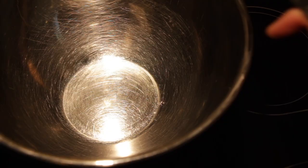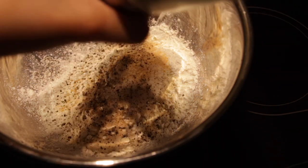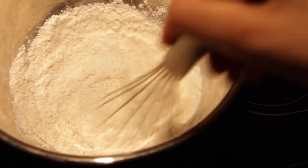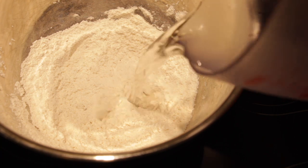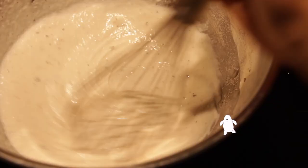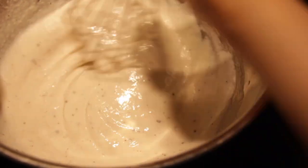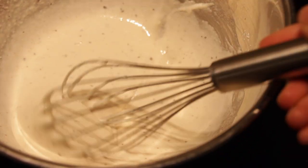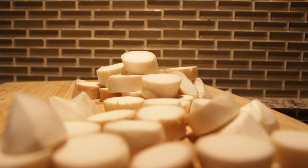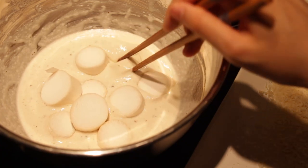To a bowl, combine AP flour, cornstarch, garlic powder, onion powder, salt, and black pepper. Do a little mixy mix and make sure everything is well combined, then immediately add in cold water — yes, specifically cold. Mix again until the consistency is like pancake batter, but not the fancy soufflé jiggly pancake batter — more like the batter from boxed pancake mix. Toss in a couple of mushrooms, gently coating them.